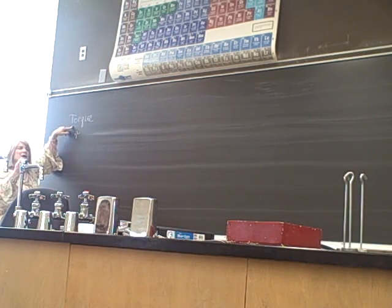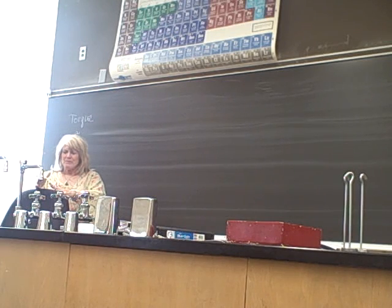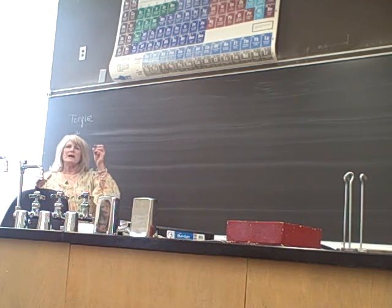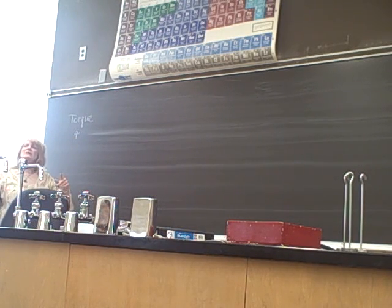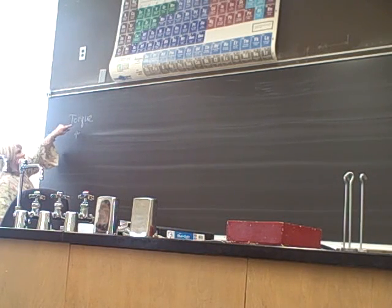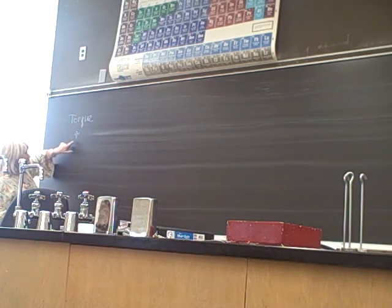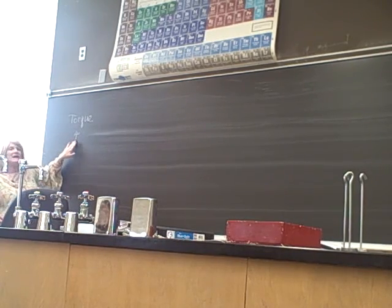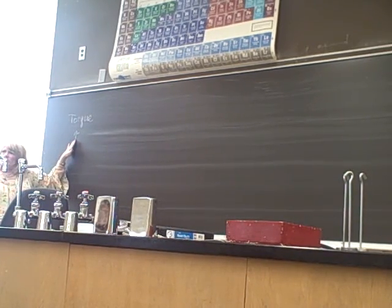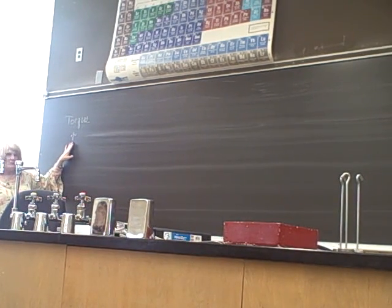I recorded your pre-lecture this morning but I went long and didn't get to the last slide, so I have to redo it — pre-lecture will be posted later this afternoon. Anyway, torque is the rotational analog of force and we use the Greek letter tau. Sororities and fraternities call it 'tau' but mathematicians and scientists call it 'tau' — I don't know why, they just do.